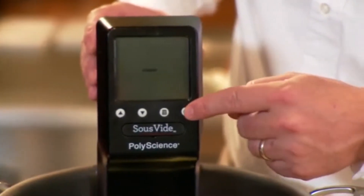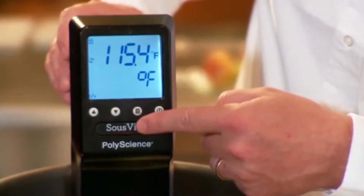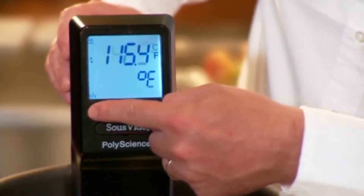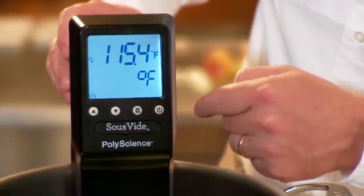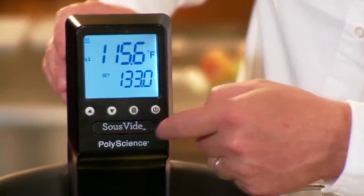Next, you plug the power cord in and switch the unit on. You can then press the menu button to switch between centigrade and Fahrenheit, and set the temperature you want with the up and down buttons.